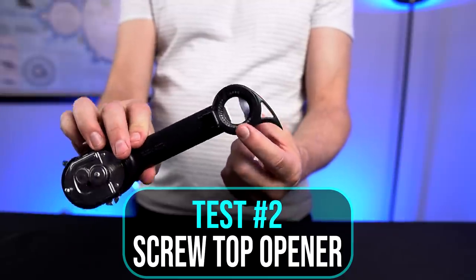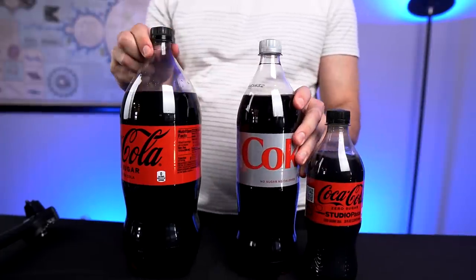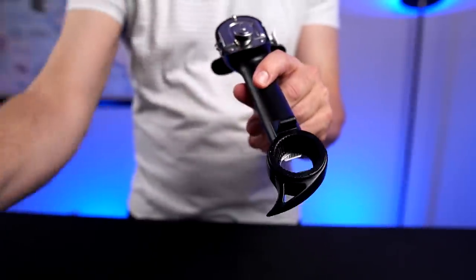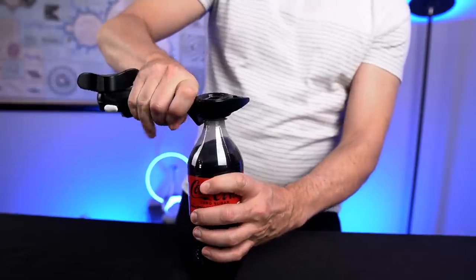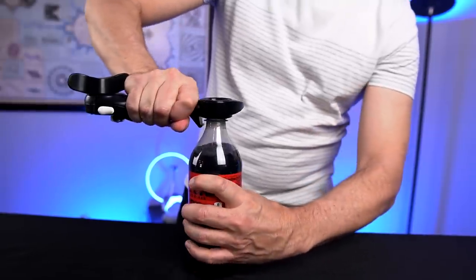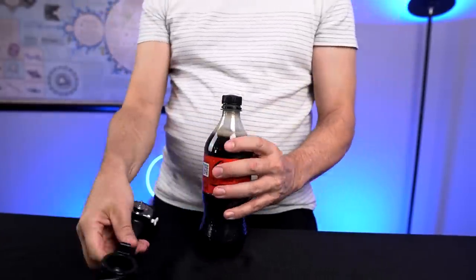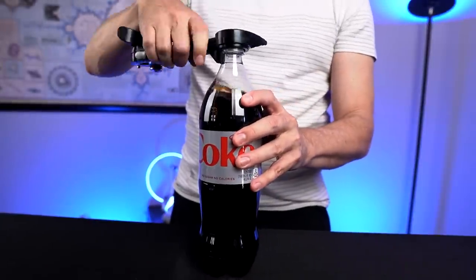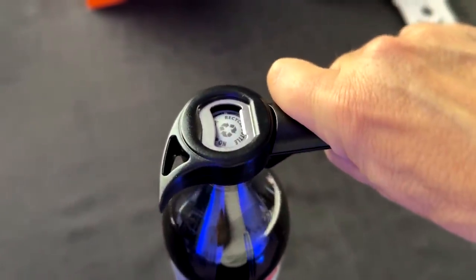Now this twist cap opener they say is universal, so anything with a regular twist cap it should work on. I've got three different sizes — a small personal size, a 1 liter, and a 2 liter. By the way, this won't work on larger caps like Gatorade bottles — it'll only work on this standard size cap. Starting with the first one — it fits on there pretty well, you have to kind of press down a little bit. That was pretty easy. When it first goes on it seems like it slips around, but as soon as you press it down it grabs on.